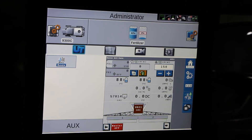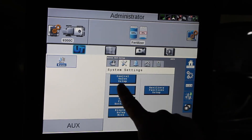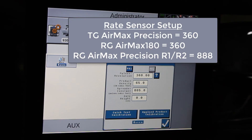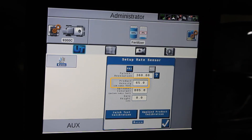After the bed chain has been primed, we're ready to begin our calibration. To do that, go to the gears, we're going to do rate sensor setup, and here we can make sure that we have the right number in for our rate sensor 360. You can enter your product density that you're going to be calibrating with, and then it shows your current spreader constant.